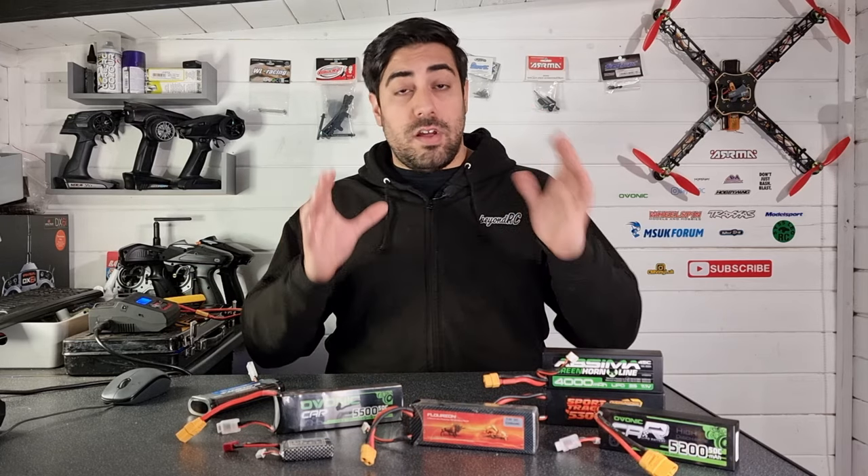The best thing to do is use the storage mode on your charger, which will keep the cells at 3.8 volts for long-term storage — they'll be absolutely fine for months to come. When it comes to storing lithium polymer batteries, people do it different ways: some use a metal tin, some use lipo pouches. There's really no wrong way, but you have to bear in mind that if these things were to catch fire, you want them to be somewhere they won't cause too much damage.